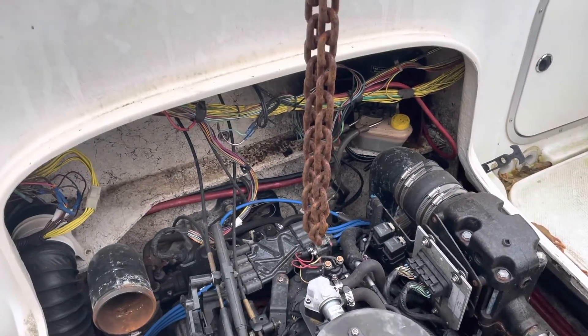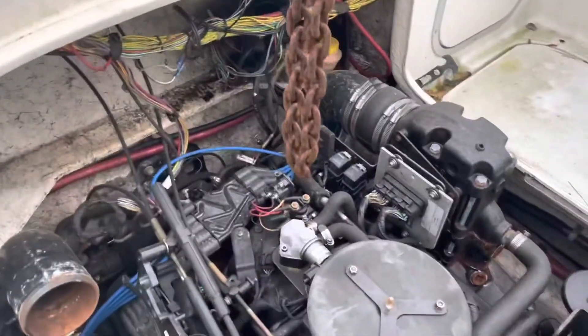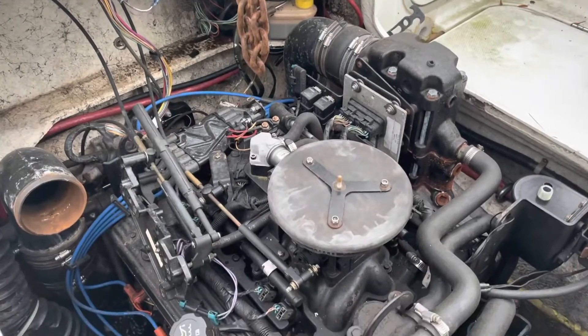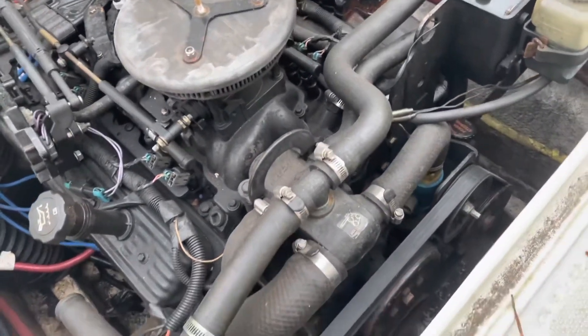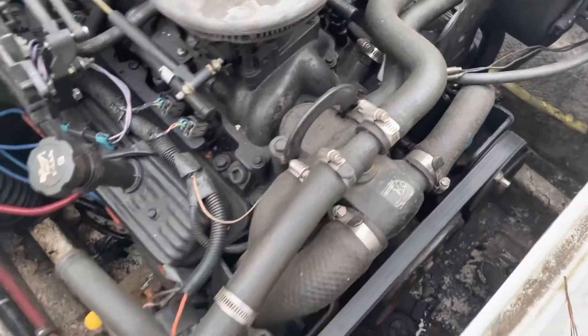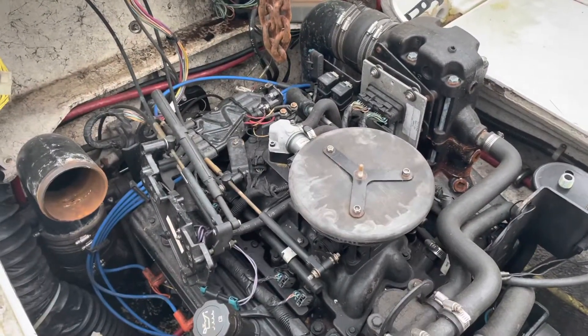Hello, welcome to another video by Moxon Marine. In this video I'm going to be removing a 5.0 liter multi-port fuel injection engine. It's similar to one I've done already — it's got this right here — but that's beside the point. I'm getting prepared to pull the engine out.